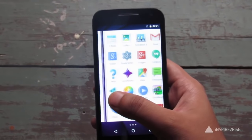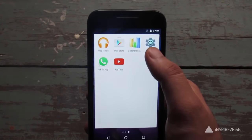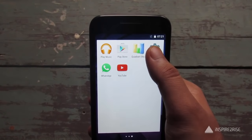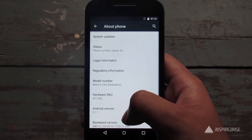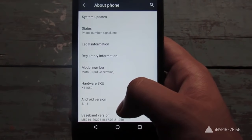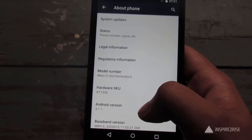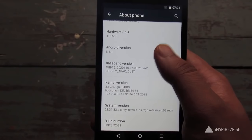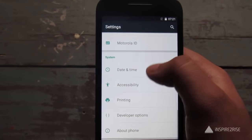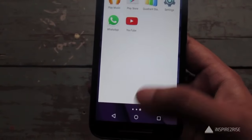The Moto G3 comes with Android 5.1.1 Lollipop out of the box. Android 6.0 Marshmallow is out right now, and we expect the Motorola Moto G 2015 will get the update as soon as it's made official, or within a month or so.